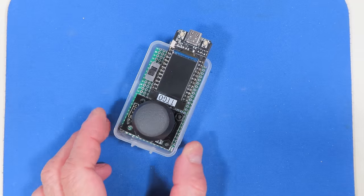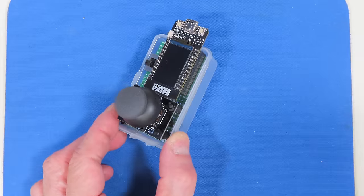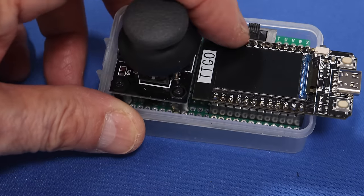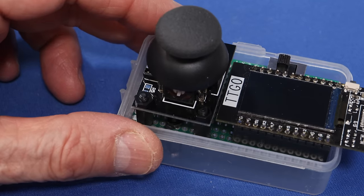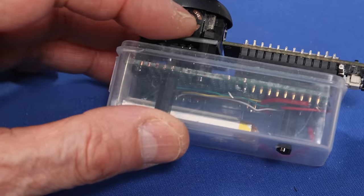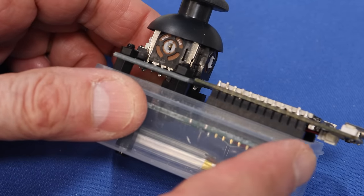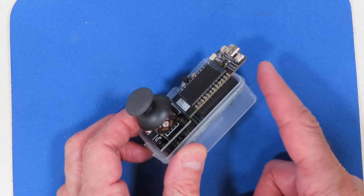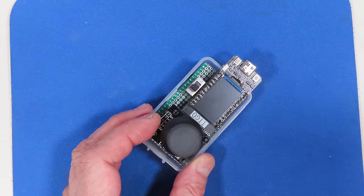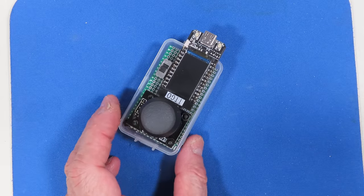The controller is built into the plastic case the TTGO module came in — I just cut the lid off. The wiring is very simple, just connecting the joystick to a couple of IO pins on the TTGO module. I added a LiPo battery connected to the TTGO's battery connector through a slide switch so I can turn power on and off. The module is mounted sticking out over the edge to allow access to the battery underneath, and the USB connection is accessible for both power and programming.